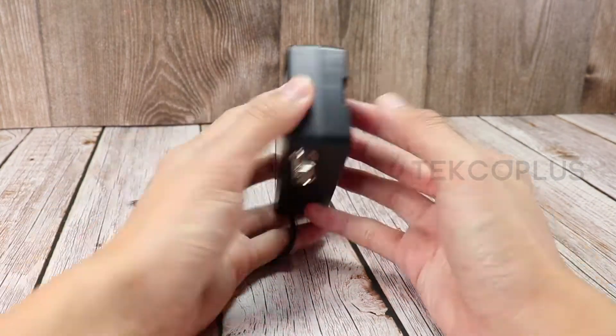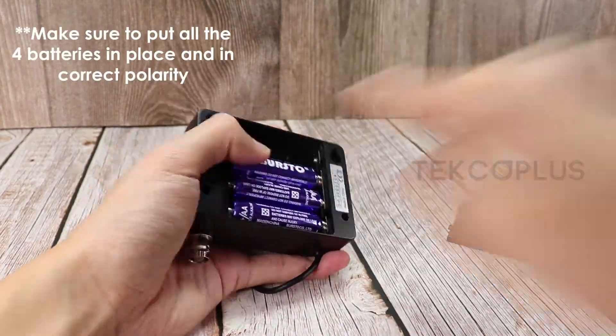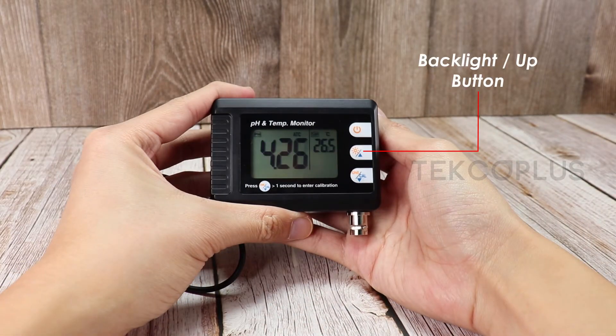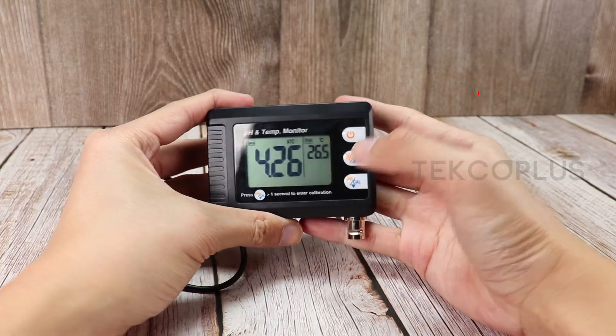To start, make sure to put all four batteries in place and in correct polarity. Know the function keys. Press the backlight up button to turn on or off the backlight function.